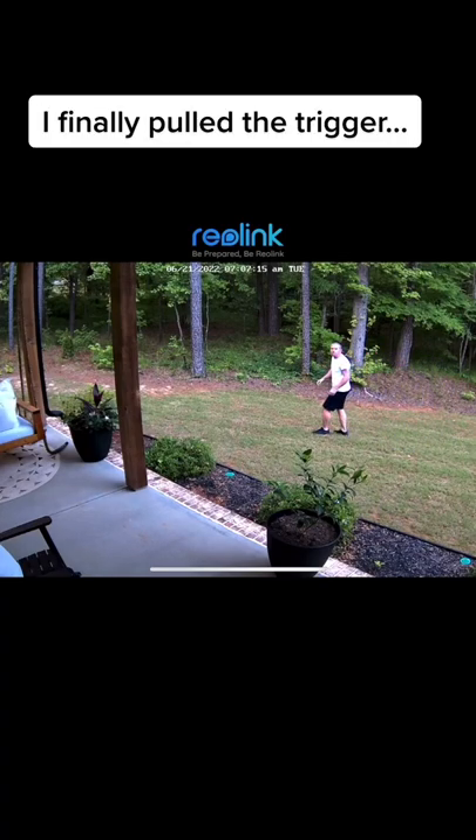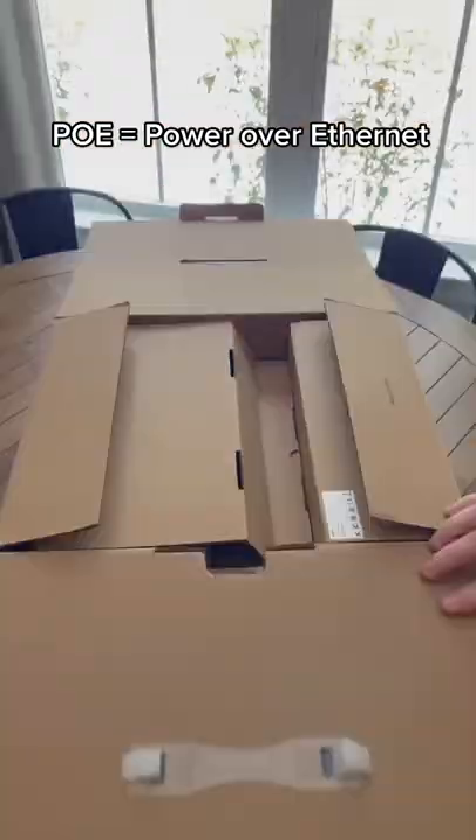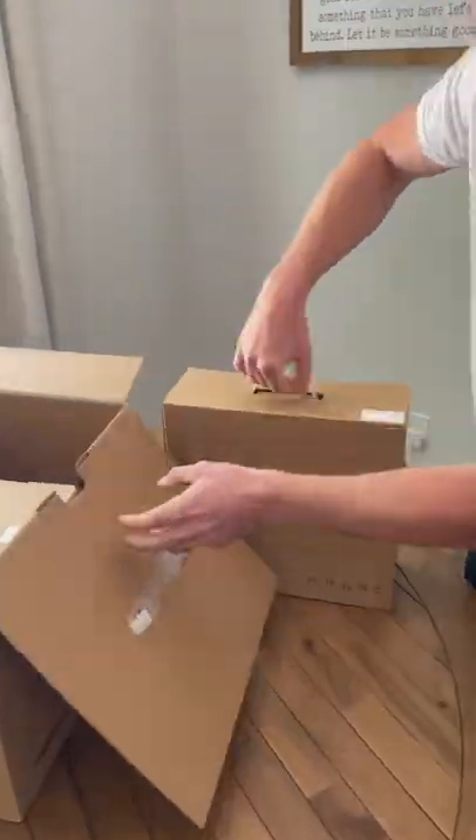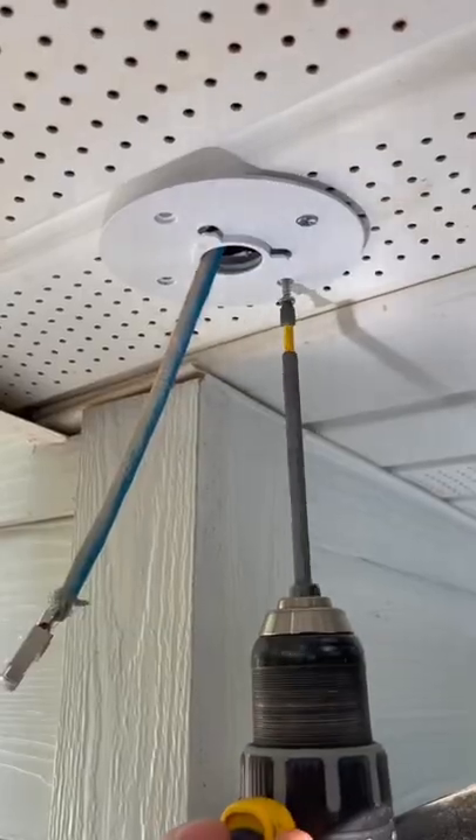I finally pulled the trigger on a set of Reolink PoE cameras. If you don't know what PoE security cameras are, you're missing out. They transmit data and send power to your cameras all in one cable — no need to have a power outlet near the camera.